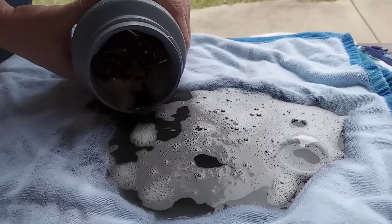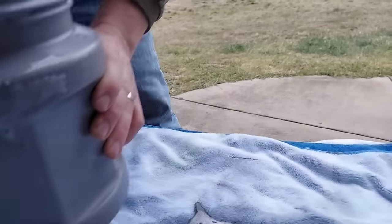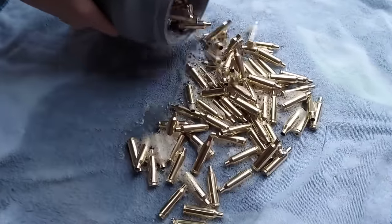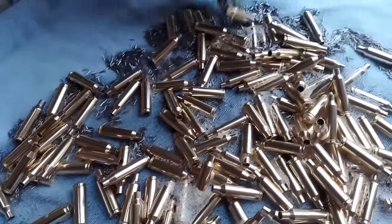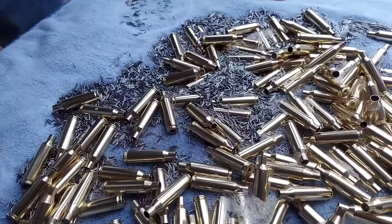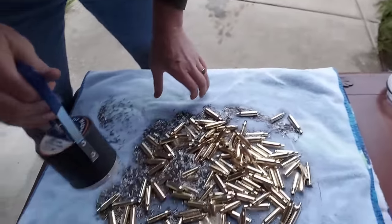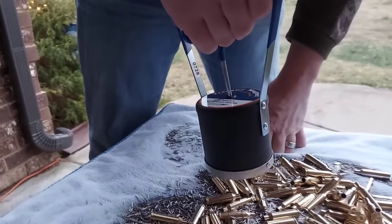I'm out here on the porch - they do make strainers for this type of thing but I don't have one. I dumped that dirty water out first and you can see how dirty that water was. It definitely cleaned the brass and got all that gunk off. Look at how shiny that brass is - it looks brand spanking new! I'm definitely a believer in that tumbling process. Frankfurt Arsenal also makes a transfer magnet that you run over the stainless steel to help separate it.